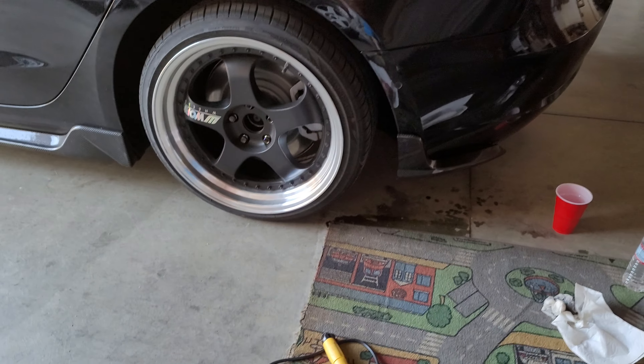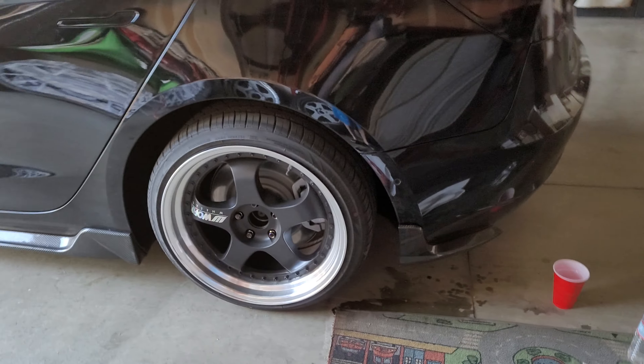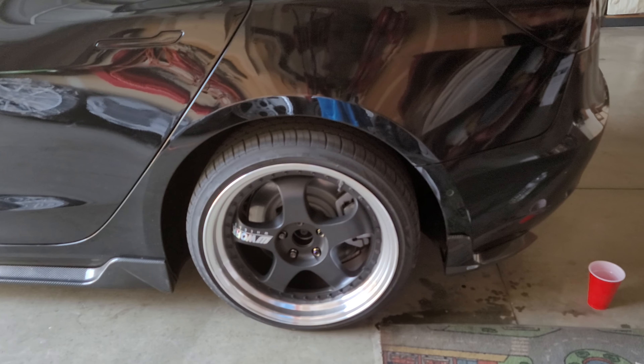This is what it looks like. Let me show you the underneath part — that's what it looks like so far. It doesn't go as low as my side skirts, but it looks a lot better with the kit.